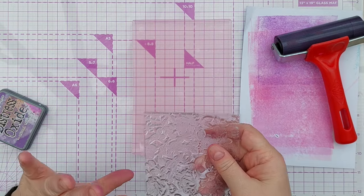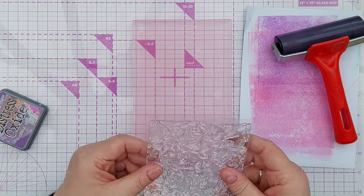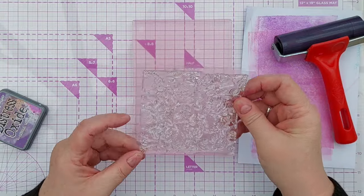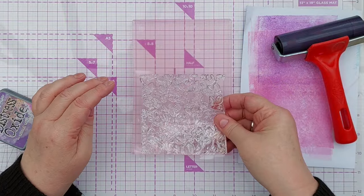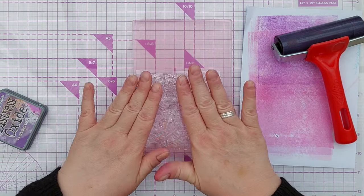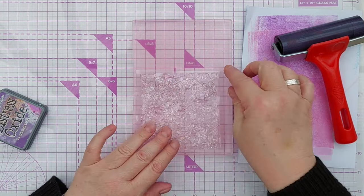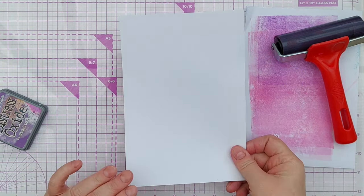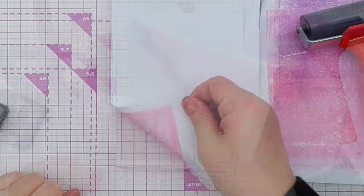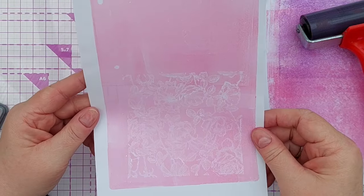I just wanted to show you that you don't have to use a rubber stamp for this. You can use photopolymer stamps, or this is a silicone stamp — I think this was a freebie off the front of a magazine. And you can put that down, press it down, try not to let it shift, pick it up, and then pull your print and you get a lovely faint image where the stamp has lifted off the ink.